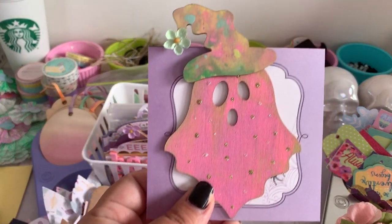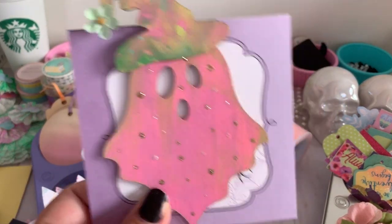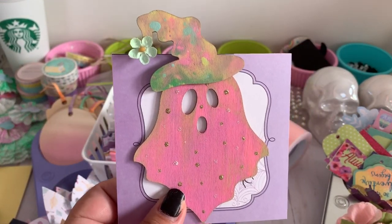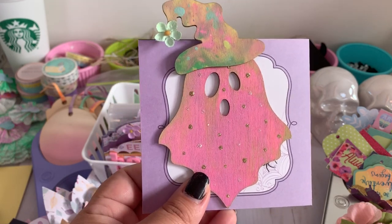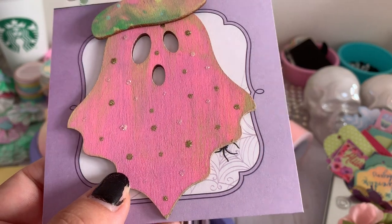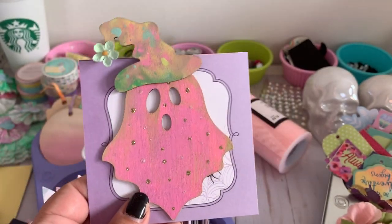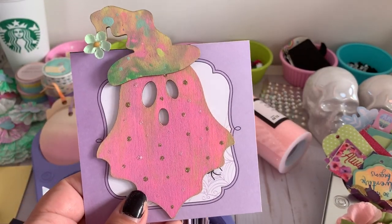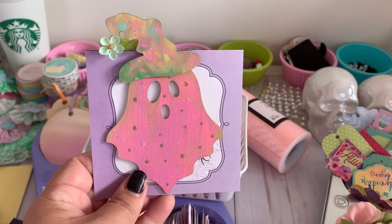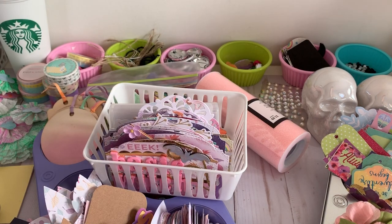And here's this guy — I love it! This is the only ghost I added a little witch hat to, and I think it's so cute. I added flowers at the end of it, and I used stickles to create little polka dots on this one. She looks so cute — I love it!